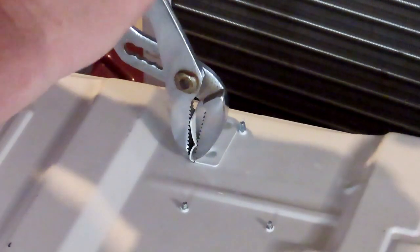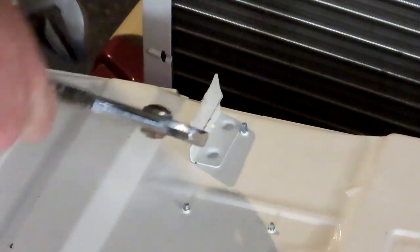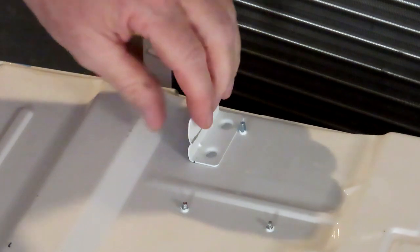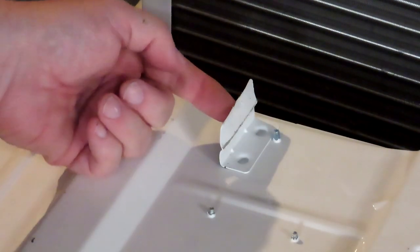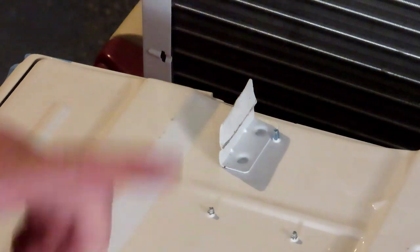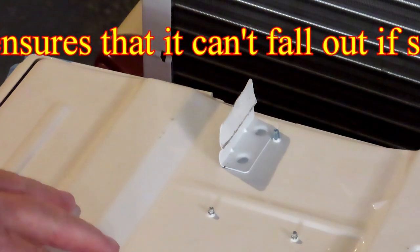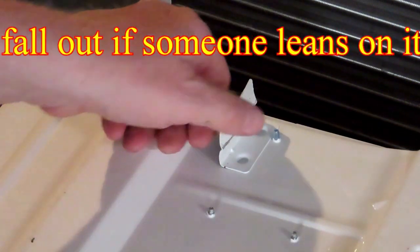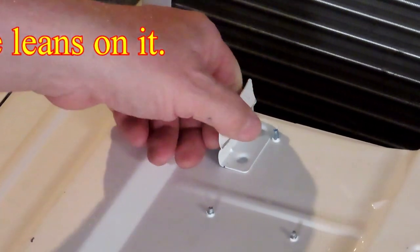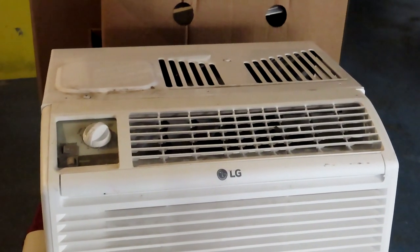If you did break them off it wouldn't be terrible, but I'll drill a hole through these and put a screw into the frame where this goes in the side wall of the A-liner. That will guarantee it can't come out. So these are the two different models.